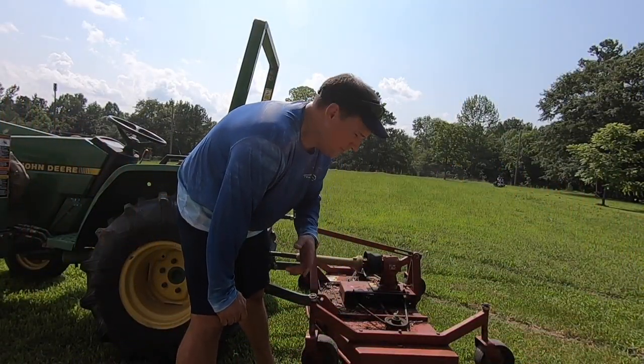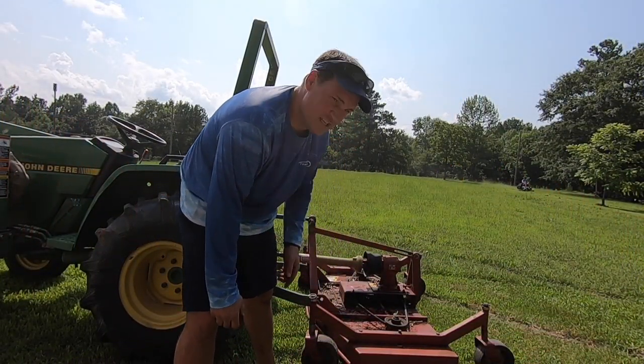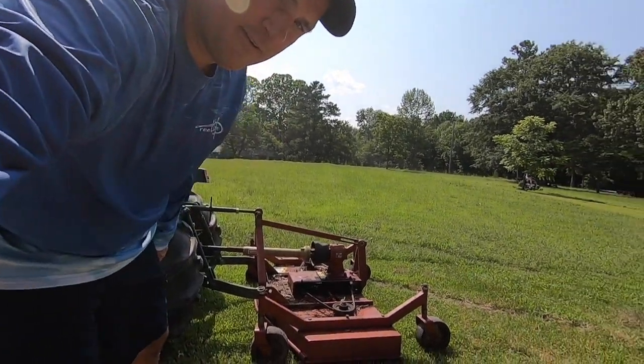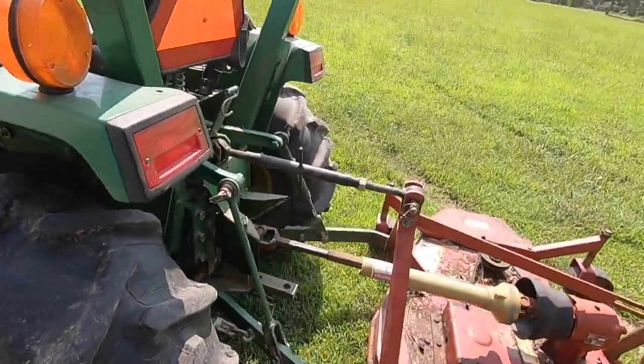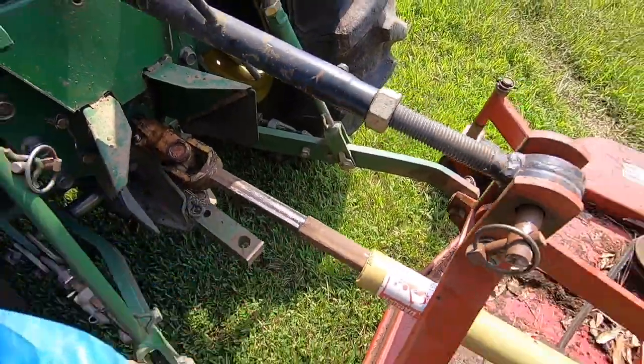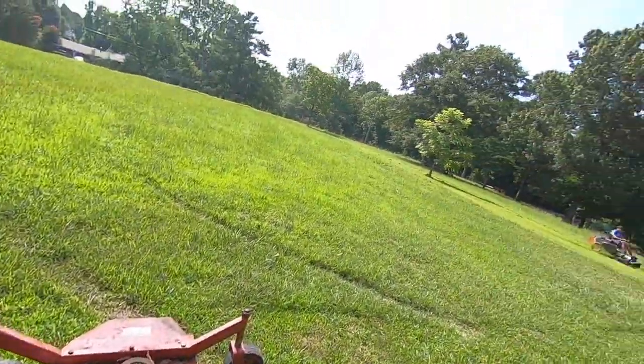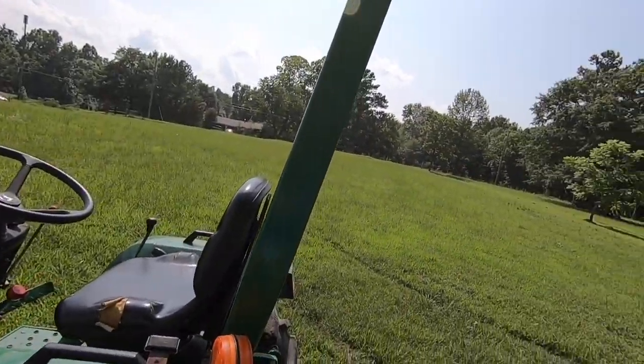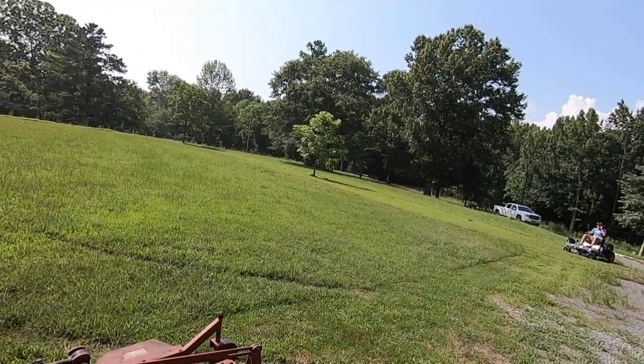We're here at the farm. You may remember this thing — it's the finish mower. I haven't used it this year, so I had to get all the dirt off it and kind of beat it loose at the three-point hitch to make sure she's going to work. I've got Lawson on the zero turn. We're going to have a little race — which is faster, zero turn or finish mower?